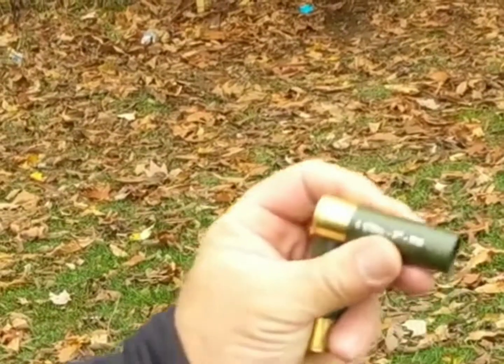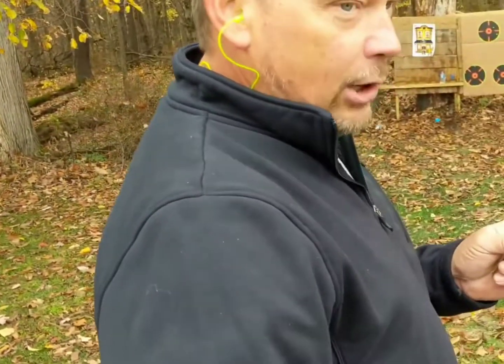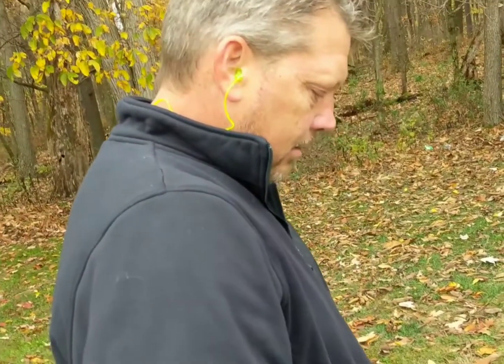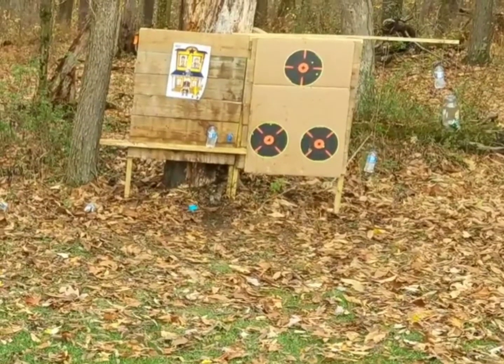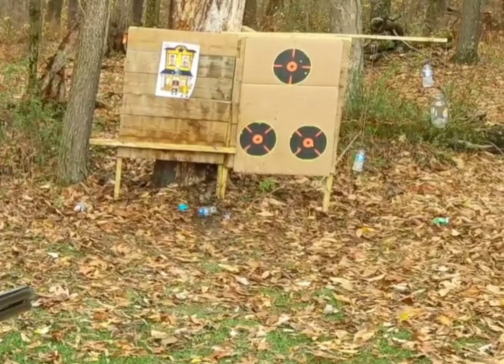Field and Stream put their stamp on it, but this is a Fiocchi 12 gauge high brass — it's a three inch, one and an eighth ounce BB shot. These have a little more to them — about 1,500 feet per second. Nice, got a lot more ass to them. Wait till you guys try these ones — it feels like you're actually shooting a 12 gauge. Them other rounds are pretty light.